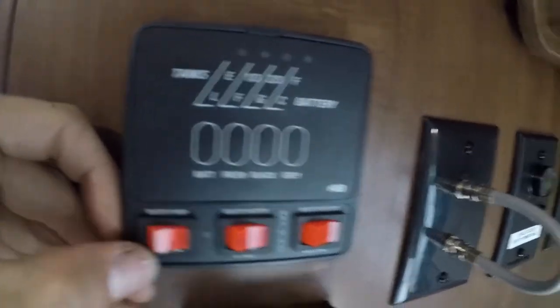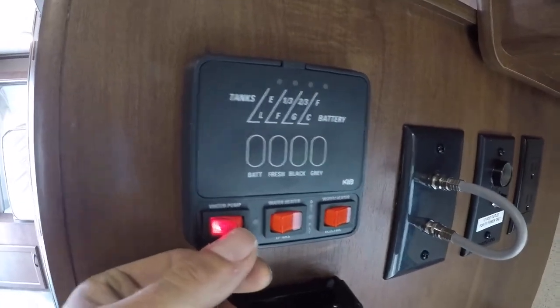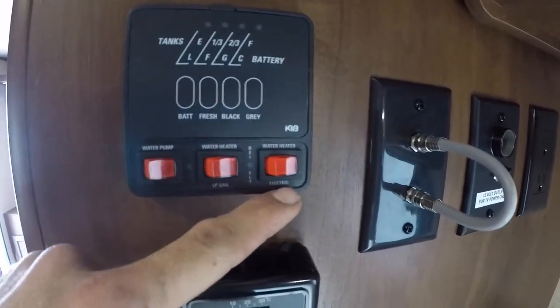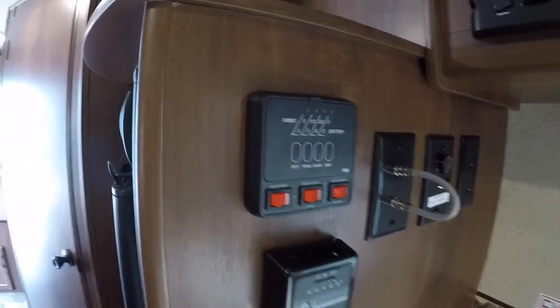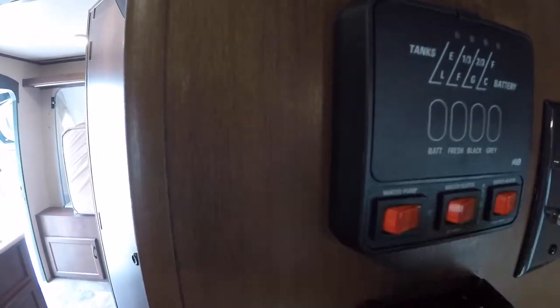The little red button on the left is your water pump — if you're hauling water with you, flick it on and then you can use your sinks like normal. The one in the middle is your hot water heater on propane, and then the one beside that will be electric. If you run out of hot water and want it to come back faster, you can click both on and they'll piggyback off each other to get your water faster.